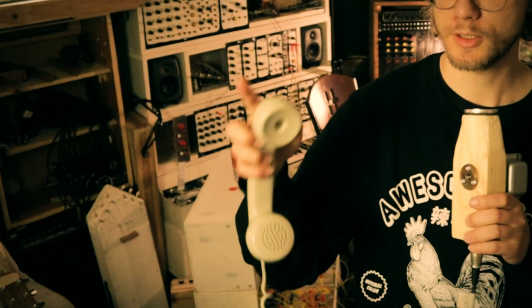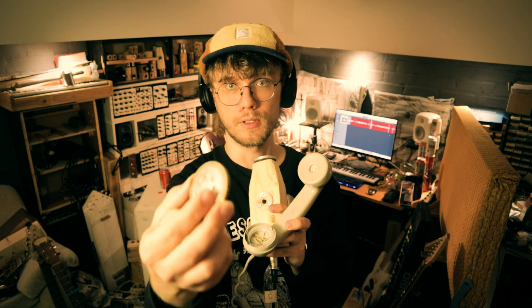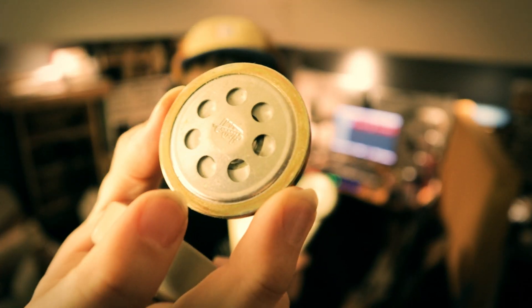A lot of people online are building lo-fi microphones out of old telephones, but I feel like most of them are using just the ear parts. So it's basically just a speaker, and a speaker is basically just a dynamic microphone. You don't need any additional components for that — you just wire a connector to the speaker and it works as a microphone. But the actual microphone parts in these are carbon capsules.